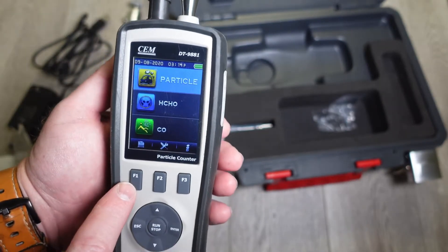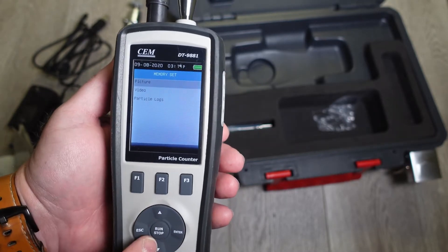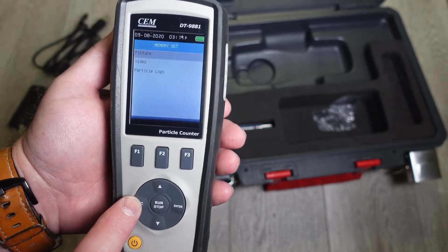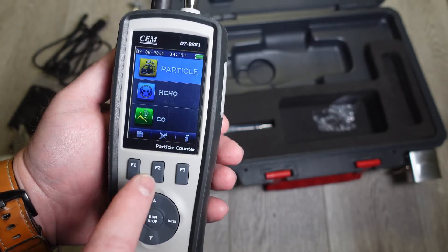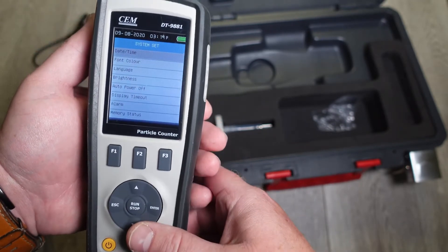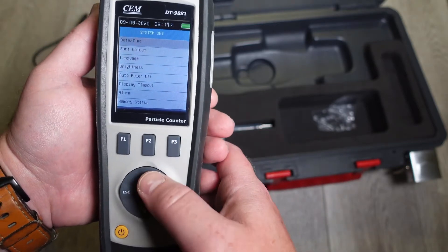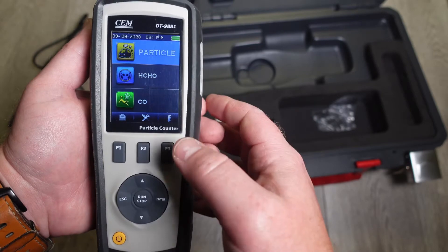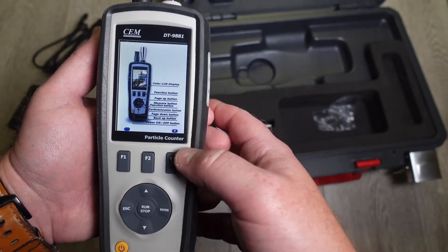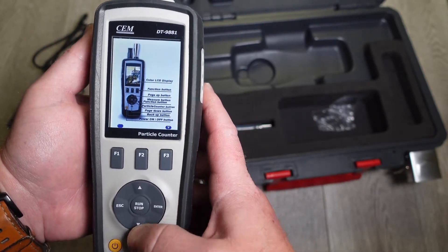F1 function one is default set to your memory, so if you hit that you can go into your photos, your videos, and your particle logs. Hit escape to go back. You have your settings at F2 — you can change your date/time, font color, language, brightness, auto power off, your alarm, memory status, et cetera. Function three gives you information about the device: it tells you it's a color LCD display, your page up/page down buttons — basically how to use the device.